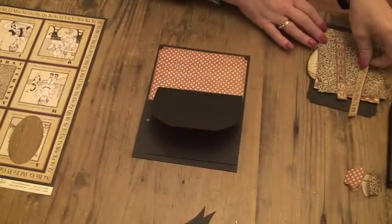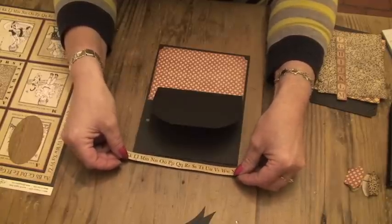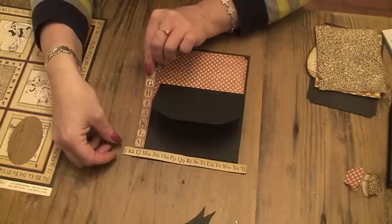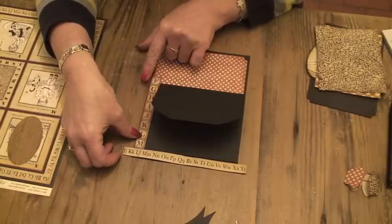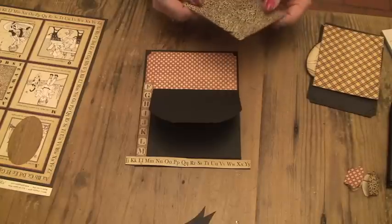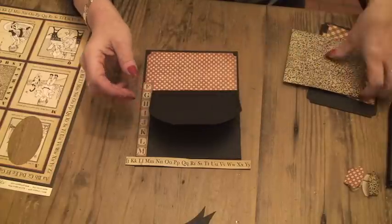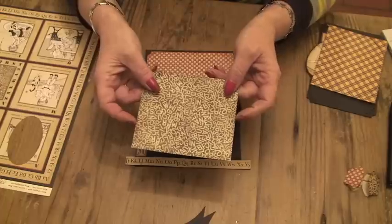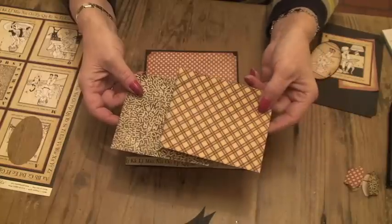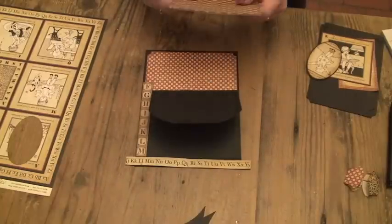And you need two strips — cut these from the 12x12 paper — an alphabet strip that we're going to put across the bottom. And we're going to put a strip just up the side like that. Then to cover this, we want a piece of paper — alphabet soup from the 12x12 sheet — and a piece of the ABC Primer, 12x12 as well. And you need to cut those at 5 by 4 inches.